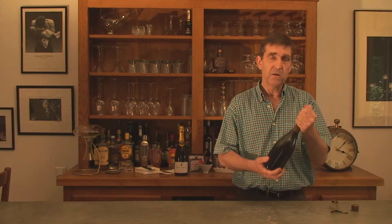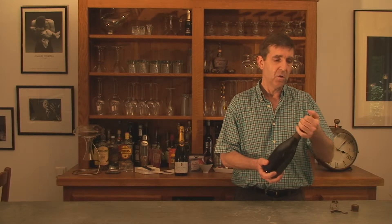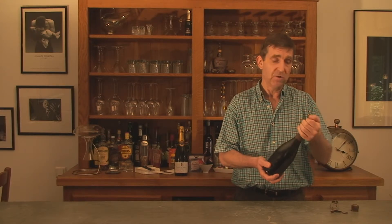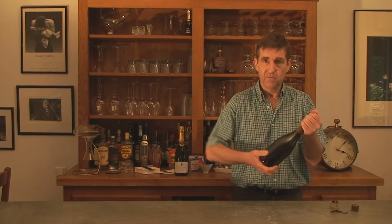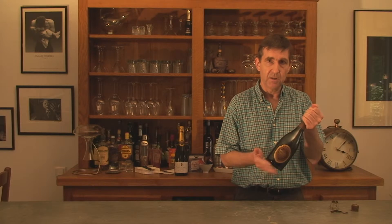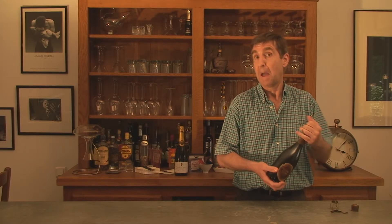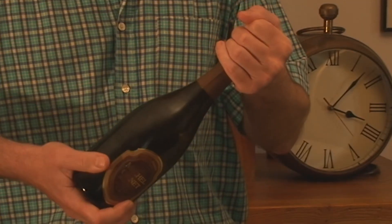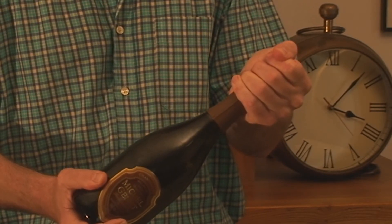The next thing to remember is that when you're opening the bottle, you turn the bottom of the bottle and not the cork. Hold the cork tightly in whichever hand — left hand or right hand — and turn the bottom of the bottle. You've got more purchasing power with a wider diameter circle at the bottom than you have at the cork. And also if you turn the cork and it snaps off, you've got a real problem getting it out and you make a big mess. So turn the bottom of the bottle and hold the cork.